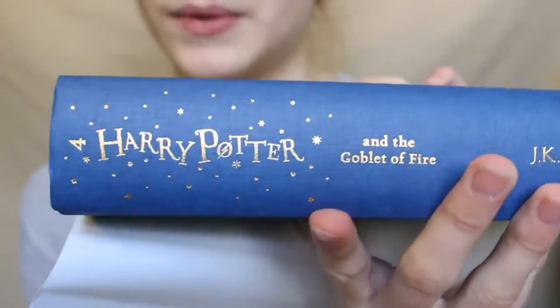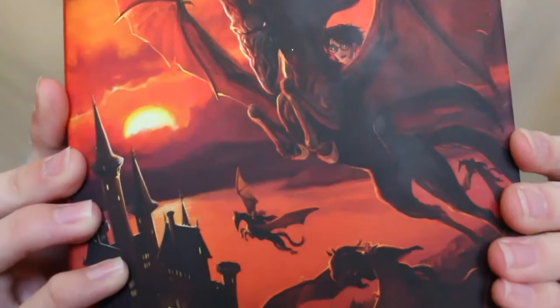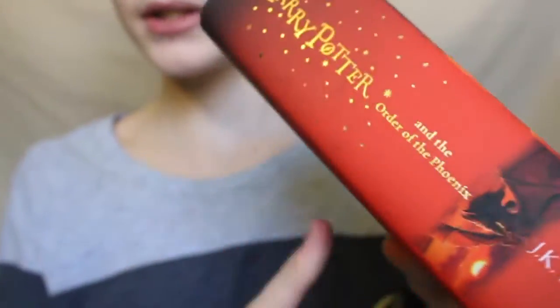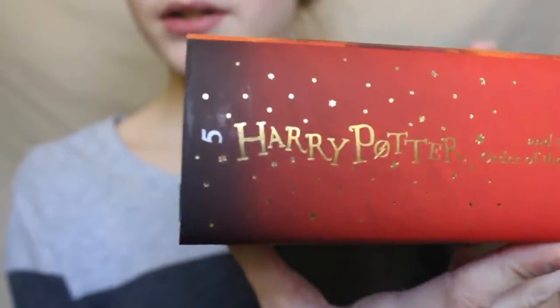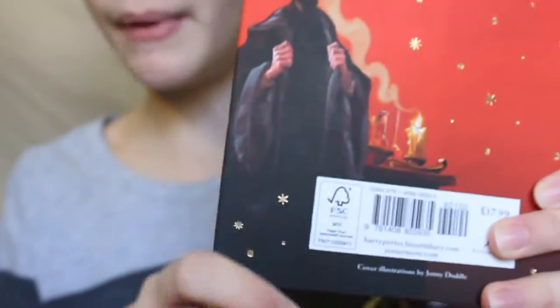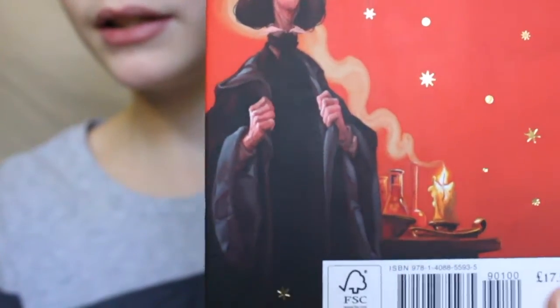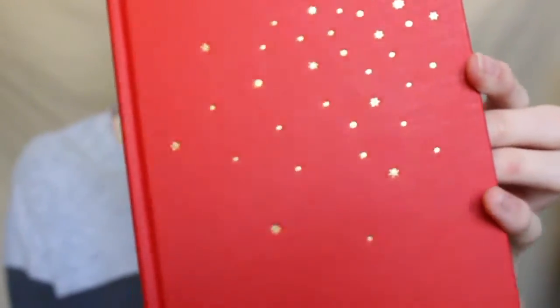For some reason instead of being a light blue book it's the same color as Prisoner of Azkaban — I think they should have done light blue since the outside is light blue, not dark blue. Next is my other favorite book, Order of the Phoenix. It's got a few Thestrals, Hogwarts, and on the back is just Snape — not sure why, kind of weird, but whatever. Then it's red, which matches the box they came in.